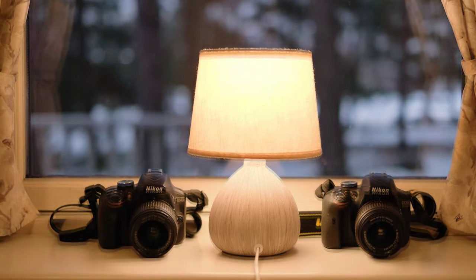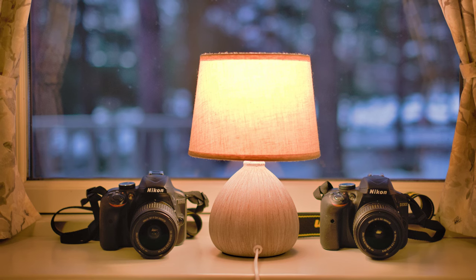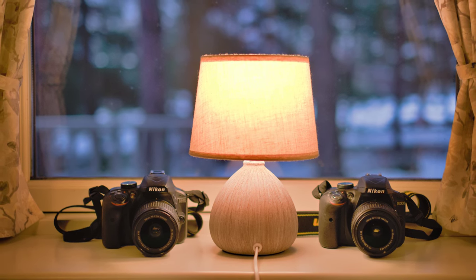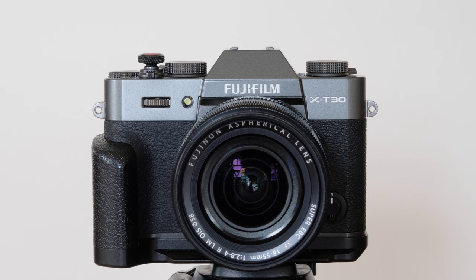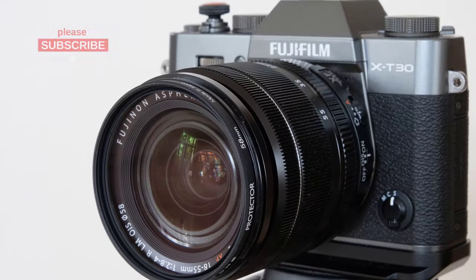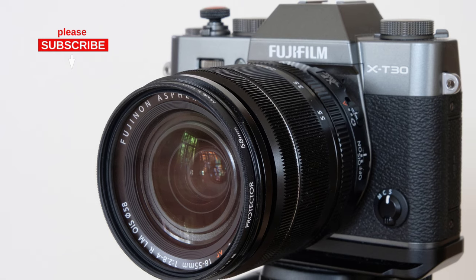I personally suspect this is at the expense of low-light ISO performance, which tends to be a bit of a weak spot for these Nikon DSLRs in general compared to the Fujifilm cameras that I use a lot, for example. If you have more info on that, please share it in the comments.